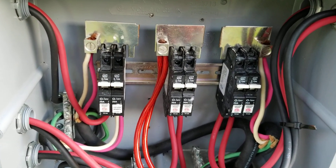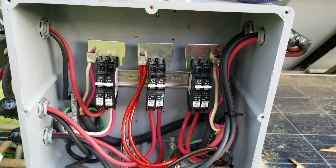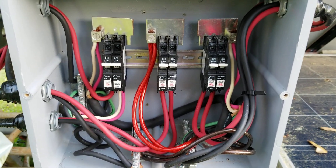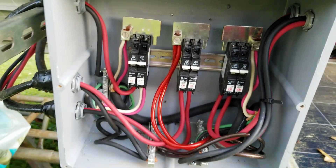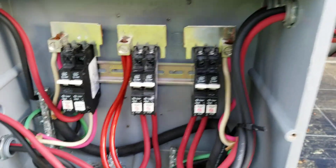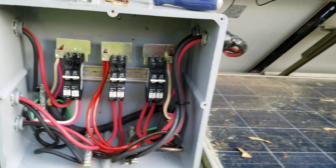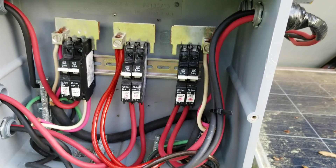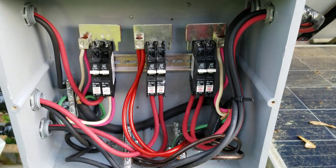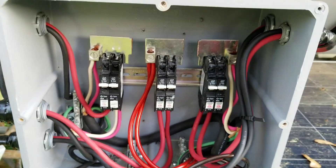Maybe this idea will help you save money building your own combiner box. I've seen so many people design different ones and do it different ways, but this is the way I came up with and it was so much simpler than taking apart an electrical box — just simpler to deal with, and waterproof at the same time. It works out great. I just wanted you all to see how I did my combiner box for my system.